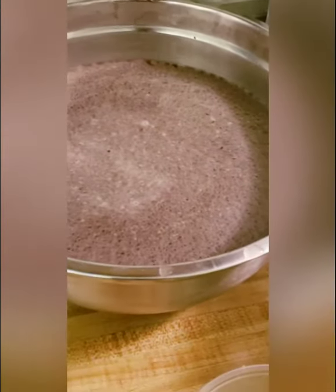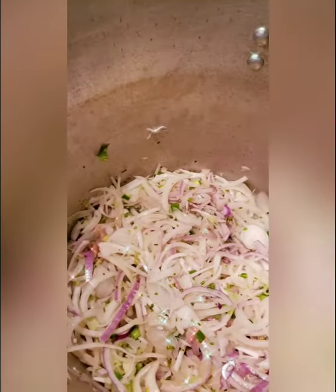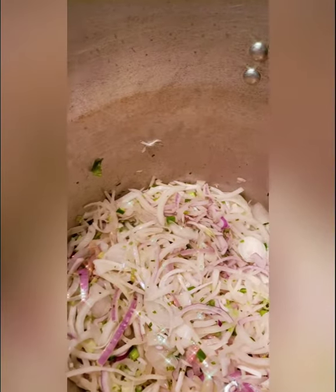Once you cook these onions down, you want to let them go for literally about 35 to 40 minutes until they start to caramelize. I'm going to let these go a few more minutes, and then I'm going to add my seasoning and my fresh herbs. My onions have been cooking for about seven minutes now, so I'm going to add the 10 cloves of chopped garlic.